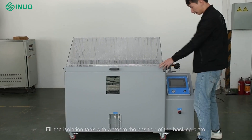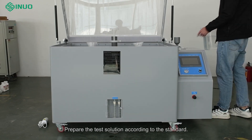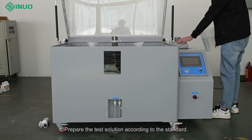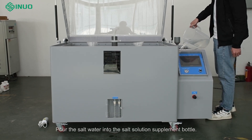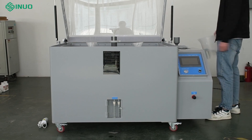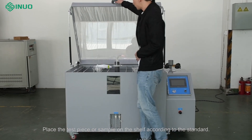Fill the isolation tank with water to the position of the backing plate. Prepare the test solution according to the standard, then pour the salt water into the salt solution supplement bottle. Place the test piece or sample on the shelf according to the standard.